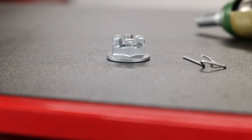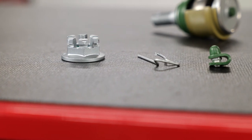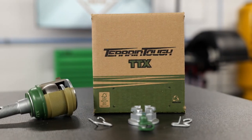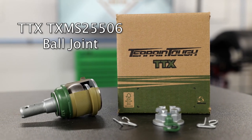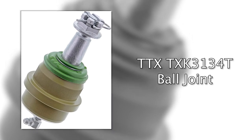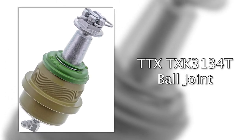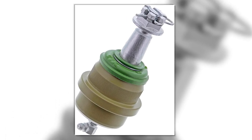If you have a customer complaining about memory steer in their Dodge Ram 2500 or 3500 with the AAM 9.25-inch front fixed axle, do them a favor and tell them about MevoTech's TTX-TX-MS25506 ball joint. MevoTech's snap-in bearing technology is also available on the TTX-TX K3134T ball joint for the 1987 through 2018 Jeep Wrangler with the Dana 4430 series axle.